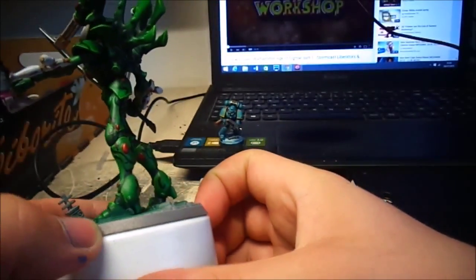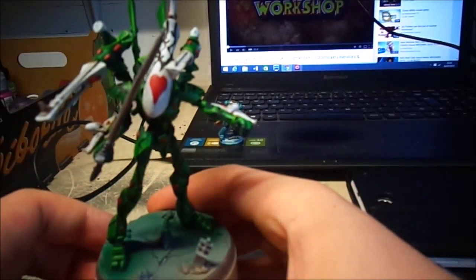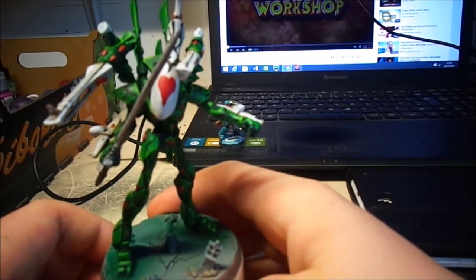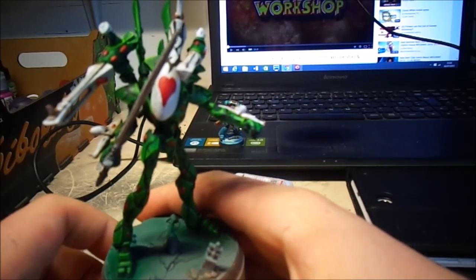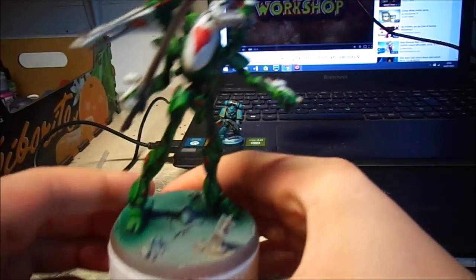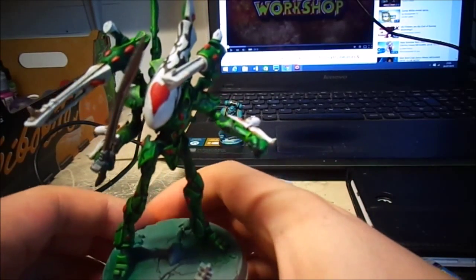I'm very happy with it, and I'm very much debating painting all of my Eldar up as a side project now and trying to get them back into 40k, but we'll see what happens. So John, this is my entry for your competition — I hope you like it.